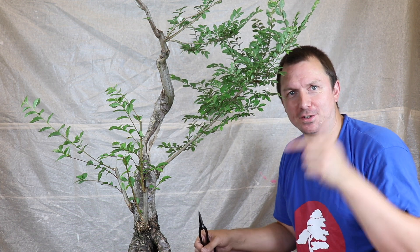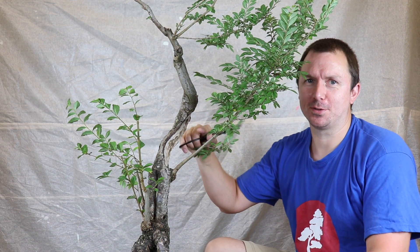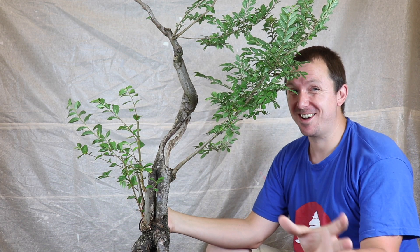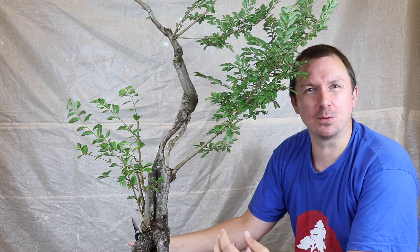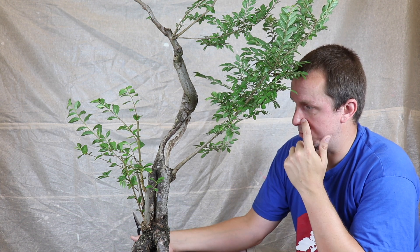Maybe now you can see a little bit better what's going on with this branch at the front, or the current front. Don't forget, shoot me a comment below about what you would do with it. Also at some stage I'm going to do some more work to this carving - it's really rough at the moment and carving is not exactly my strong suit. I'm still learning, still developing my skills. I didn't want to take it too far because once I've removed the material I can't put it back on.